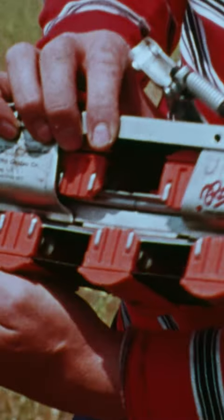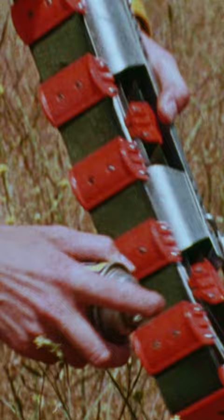A kind of caterpillar tractor version of a skateboard. WD-40 is used instead of wax to keep all those wheels rolling.